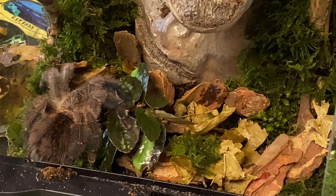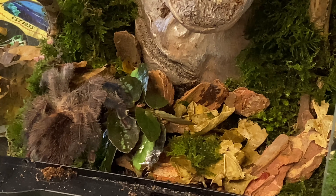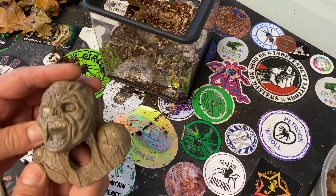Right, so what we're going to do now is put it under the display enclosures and get some cool pics. That one's done — let's move on to this one.